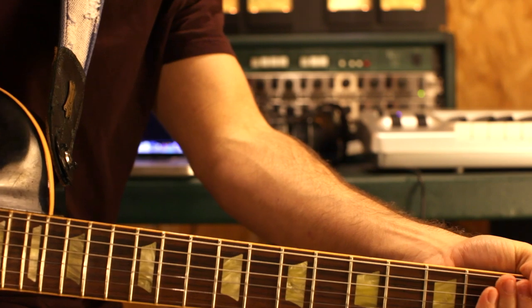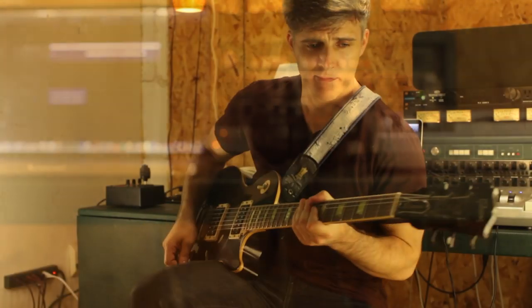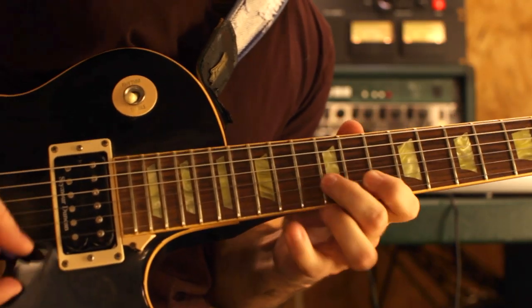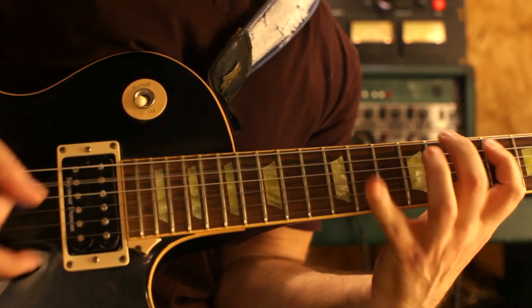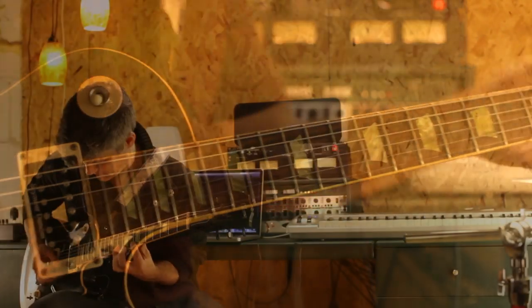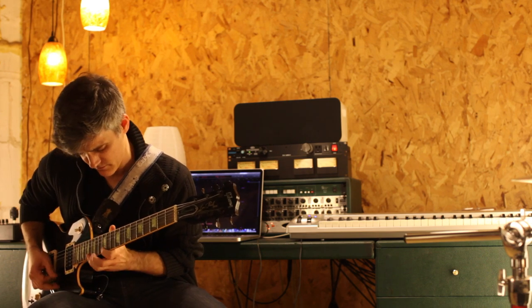I'm also including the natural 5 as well as the major 7. I think these chord tones enhance that ambiguous, almost anti-gravity feel that augmented chords tend to have. And just like we saw with the dominant tonic chromatic pattern in the chord progression, you don't have to stop at E — you can take this pattern all the way up the neck.